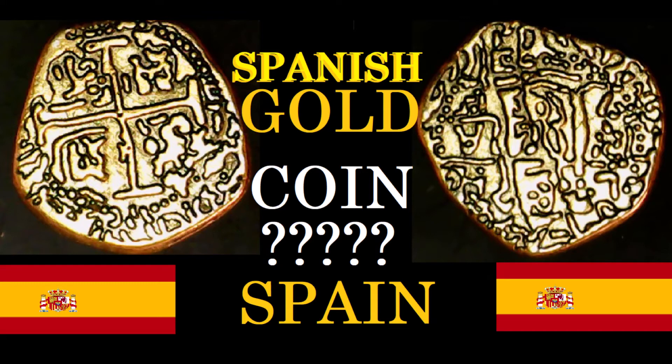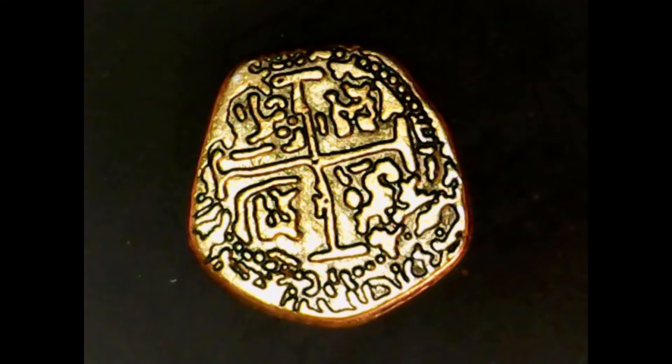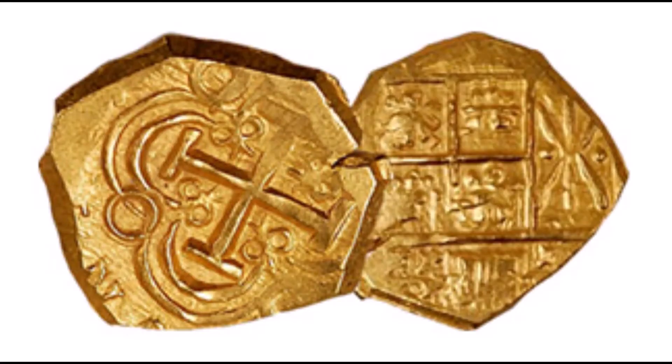Let's go to what I believe to be the obverse of the coin. Why do I think it's Spanish? Well, if you look at this cross on the coin and compare it to an example of an older Spanish coin, you can see a lot of similarities. That's the main reason I think this is an older Spanish coin — or possibly a gold forgery.